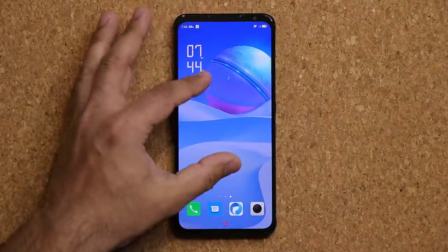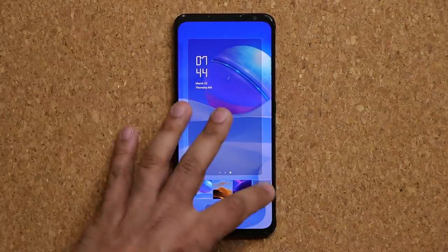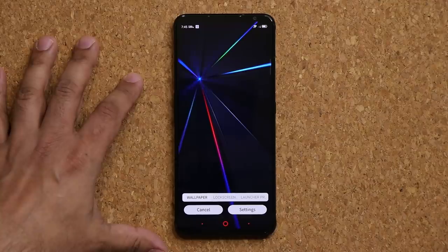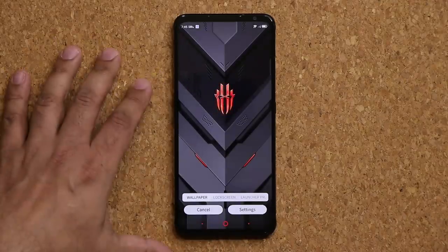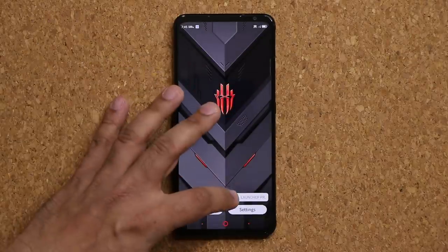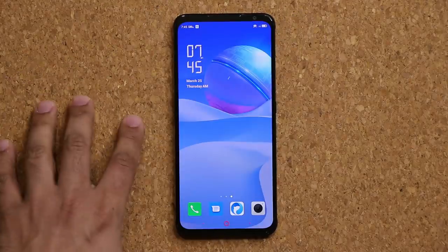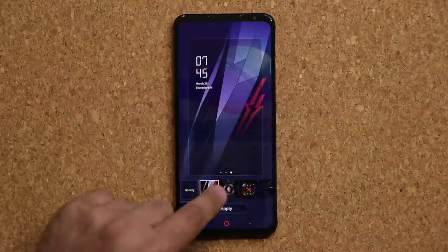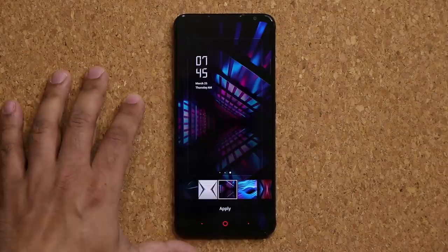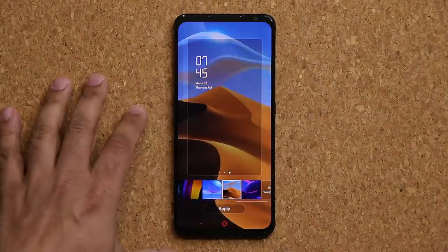A few things I really love about this phone for customization are the wallpapers. Pinch the screen and tap on wallpapers — there are some incredible options. Under dynamic live wallpapers for the lock screen, look at how cool they are. There are also all kinds of special custom wallpapers designed by Red Magic — really high quality.